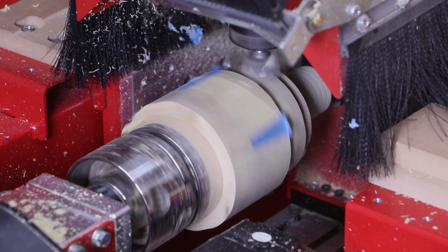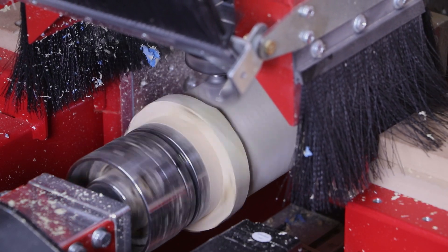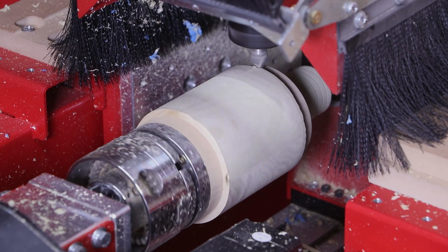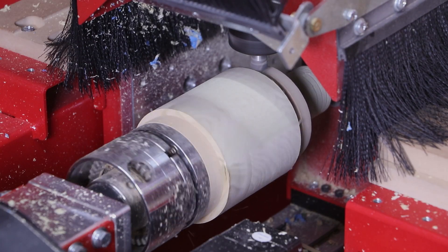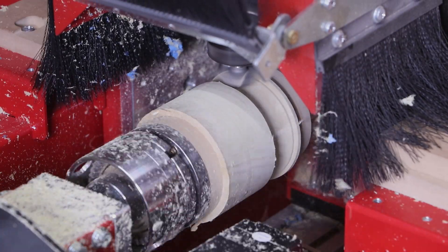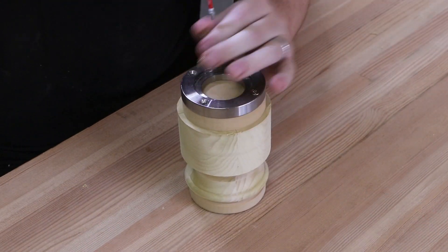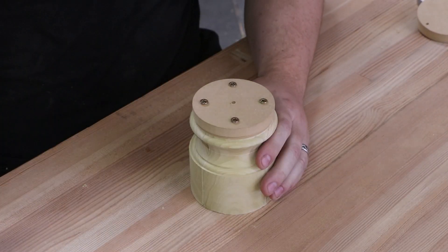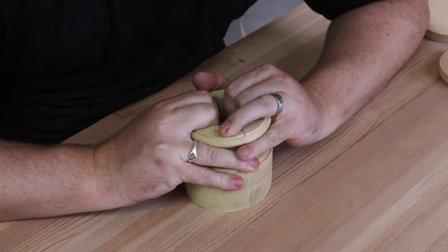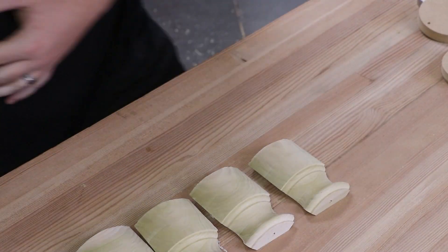All of these turning processes are programmed in Legacy's conversational CAM turning software, which takes advantage of turning techniques like this better than any other software in the industry. Now we can use the exact same cutters to wrap these profiles around the diameter. This ability to switch between different workstations to create custom components — or in this scenario to apply the same design to different surfaces — sets Legacy apart. This is what gets a lot of people excited about CNC, because they're not locked into only one type of capability.